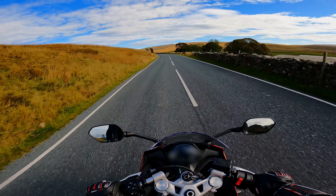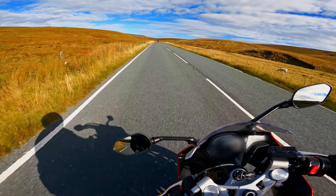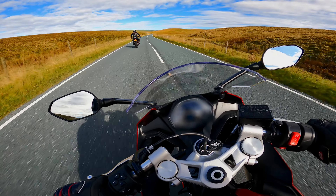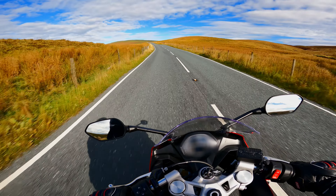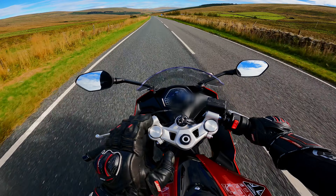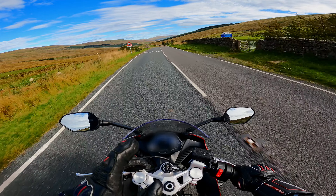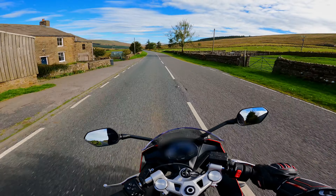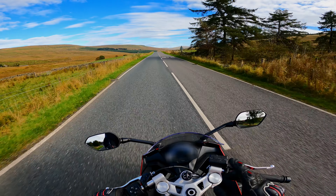What a beautiful dry day to test out this Triumph Daytona 660. Initially I didn't really like the feel of these tires — those are Michelin Power 6s — but now I've totally changed my mind.